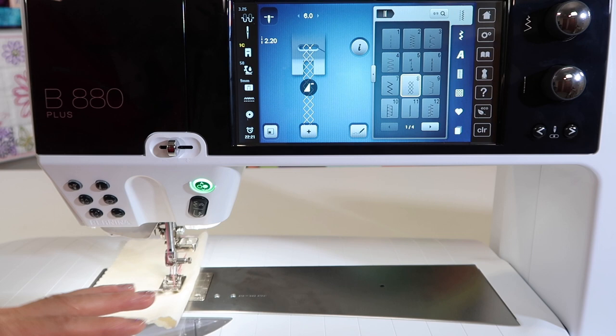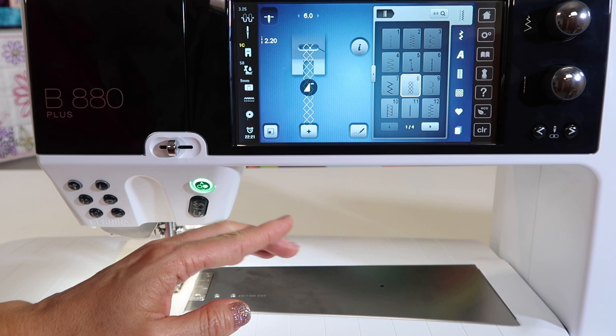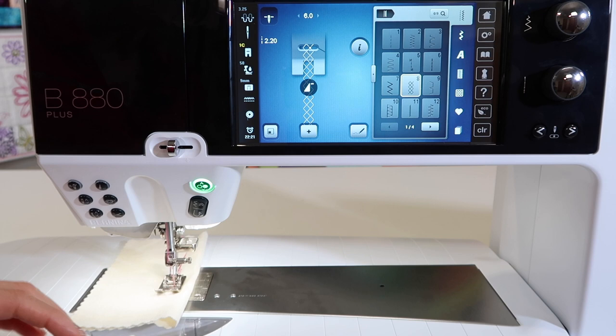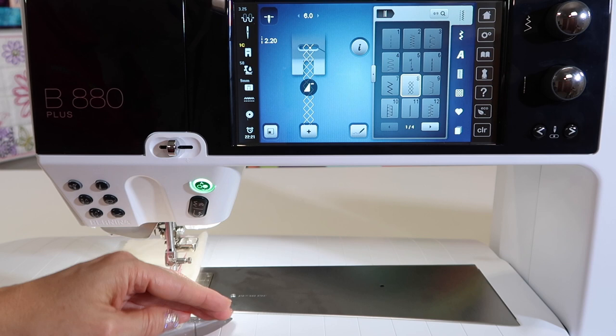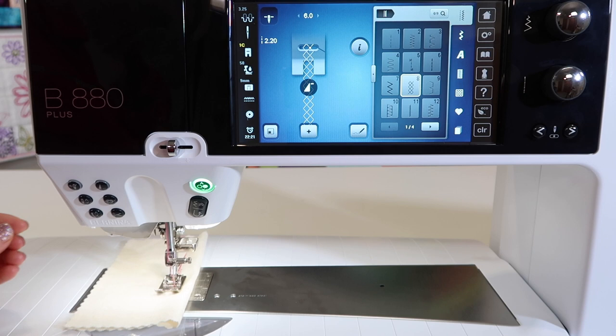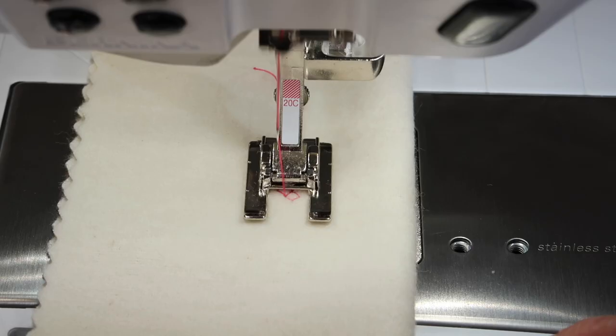Anytime you're in a decorative stitch, if you just touch the reverse button for a locking stitch, it will take whatever you're stitching forward and stitch that same stitch away from you — which makes the stitch look probably not as smooth. But if you use the back-stepping feature, it will actually go back in the same holes it made as it traveled forward. So it's flip-flopping the stitch, and you can actually travel back, giving a unique, heavier look to your stitch.